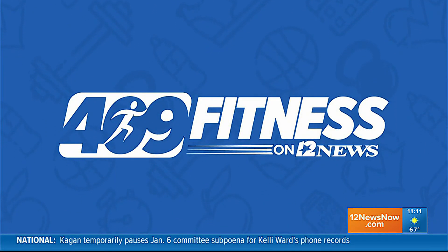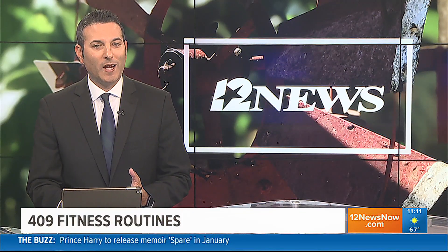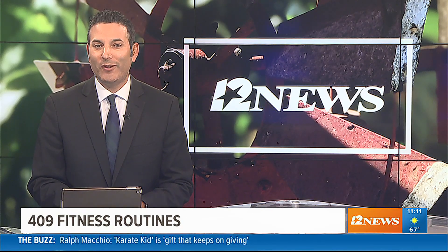We're 409 Fitness on 12 News, sponsored by Heights Dermatology. We know it can be hard to fit in a workout sometimes, but we're here to help make it easier for you. Sapphire Cervantes is in the gym with the best tips for your next 409 Fitness routine.